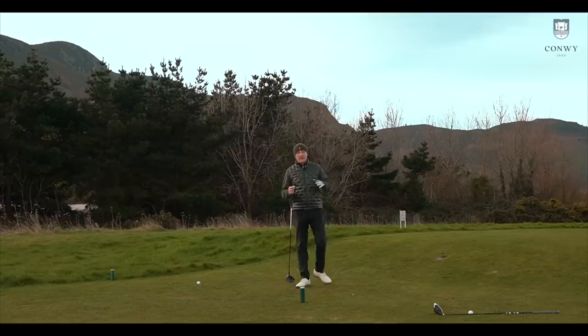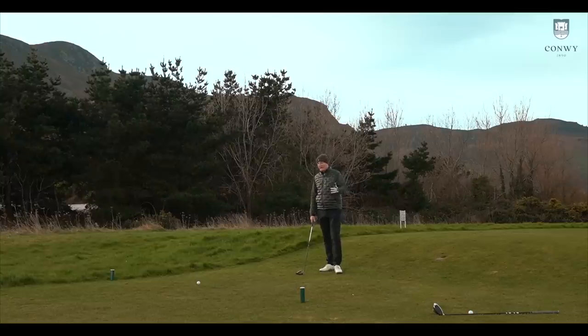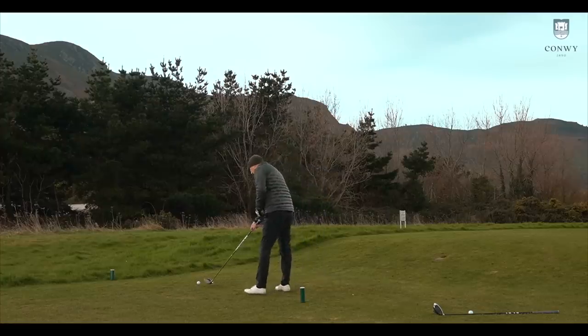Slightly different proposition here, and we'll see how spin impacts things. Without giving too much away in terms of the data, there is a difference between these two models in terms of spin produced, at least in dry ball conditions. We're into the wind on this par five, and we'll see where these two finish — if I can get two similar strikes, that is.